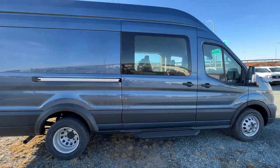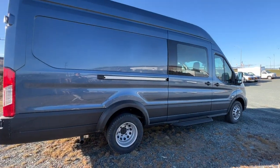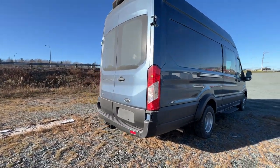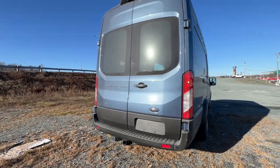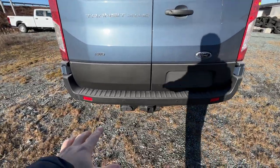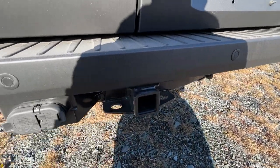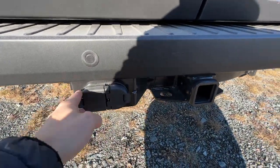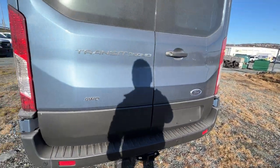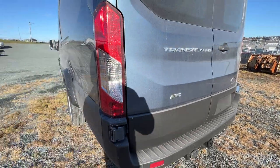This is the 148-inch wheelbase and the high-roof version, which is actually the largest van available. We do have the dual doors in the back as well, with a window and defrost. It also has the rear parking sensors, and we do have a tow package for this particular Transit, which includes the 4-pin and 7-pin connectors as well as the Class 4 trailer hitch. This one is also all-wheel drive, with the AWD badge on the rear.